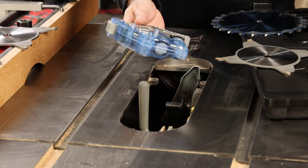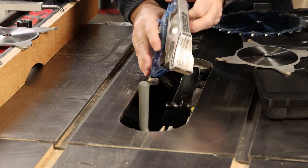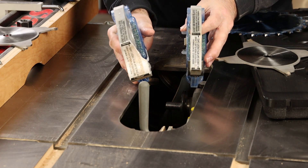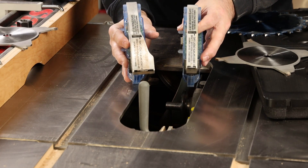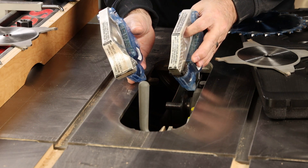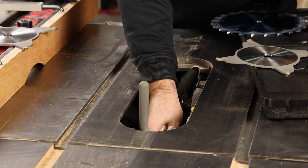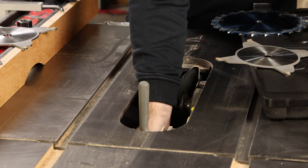The SawStop-specific part of this is the wide dado brake. Let's take a look at it compared to a standard SawStop blade brake. You can see that this dado version is much wider to contact that wide dado blade and make sure it stops in time to prevent any serious injury. So you have to make sure that you swap that out and get a dado brake installed in your saw and locked in with the red key.